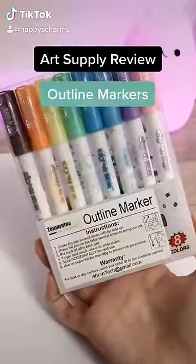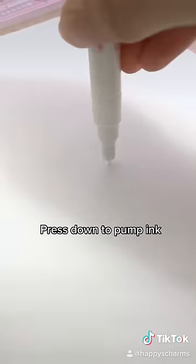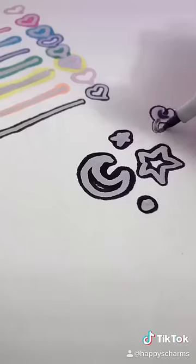I saw these neat outline markers on Instagram, so I decided to buy myself a pack. I'm gonna give you guys my review on these. To start, you need to press the marker down on the paper to start pumping the ink. The effect of these markers creates a silver metallic outline accented by different colored inks.